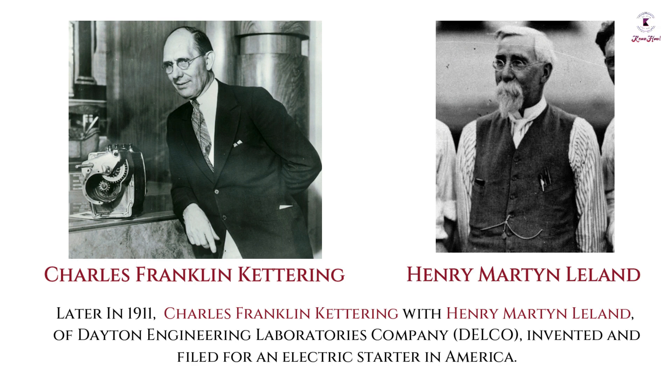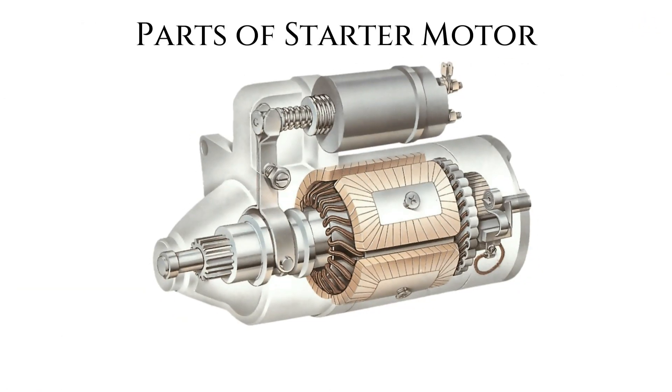Later in 1911, Charles Franklin Kettering with Henry Martin Leland of Dayton Engineering Laboratory's company Delco invented and filed for an electric starter in America. Before starting with the working of an electric starter motor, have a look at the parts of the starter motor.